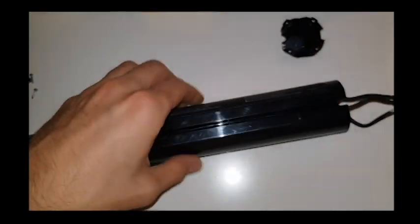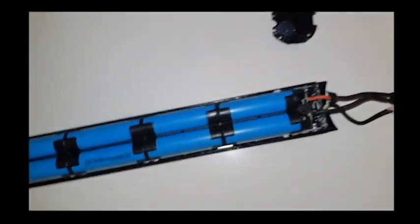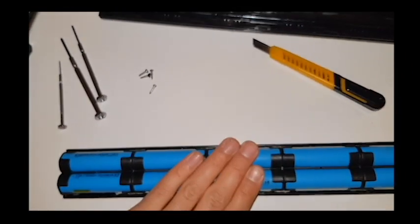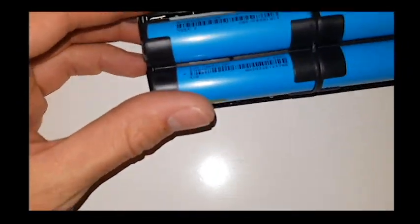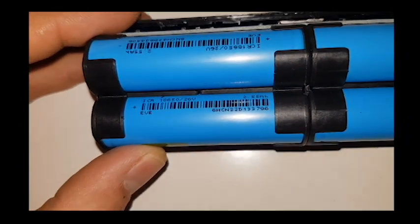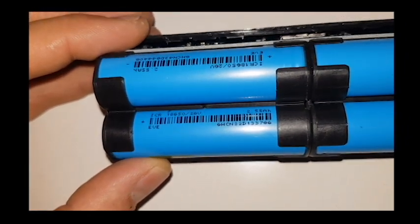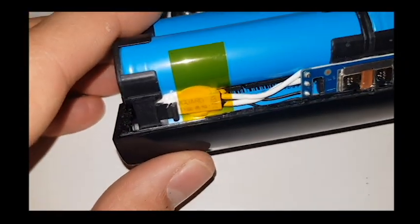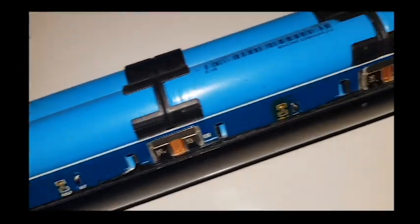Let's see what's inside. We've got two, four, six, eight, ten... twenty batteries. Let me show you the code — maybe someone will be interested in that. There you go: 255-8. You can see the wires and connections here — looks very nice.